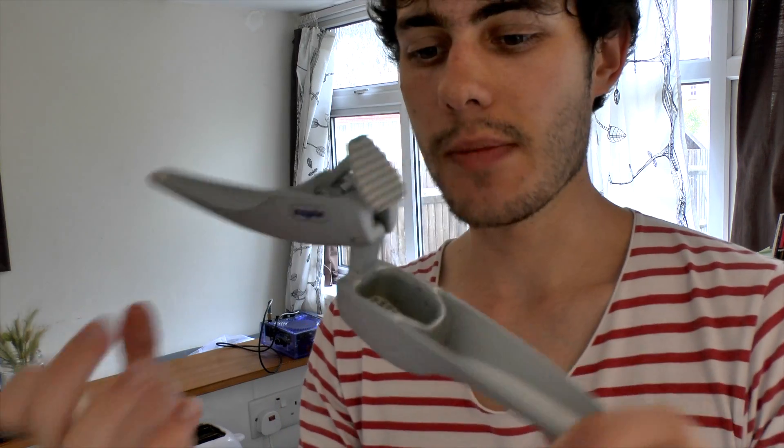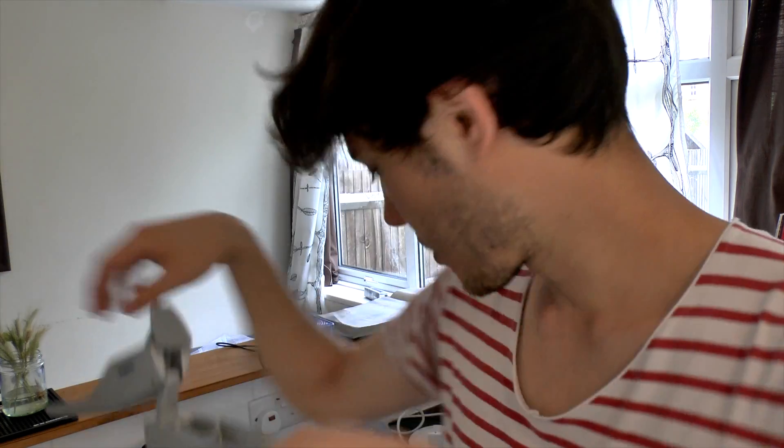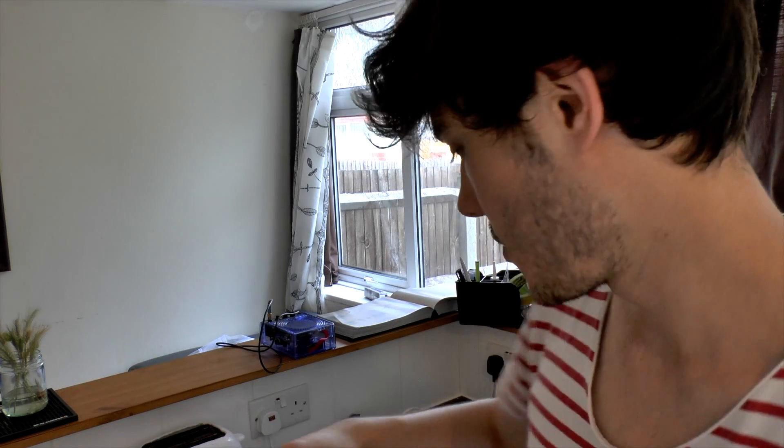Another thing with garlic — I really advise investing in one of these, it's just a garlic crusher. It saves your fingers smelling and saves a load of time peeling and chopping. All you need to do is put the garlic straight in. You can probably get all three cloves in at once, and when it comes to adding the mushrooms I just crush the garlic straight in with them.